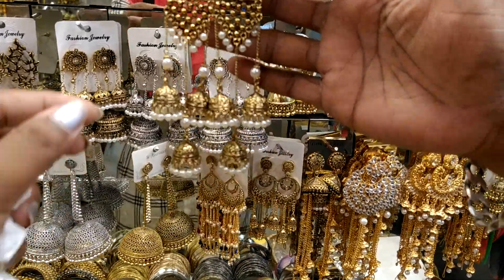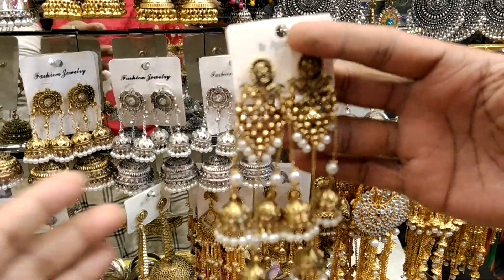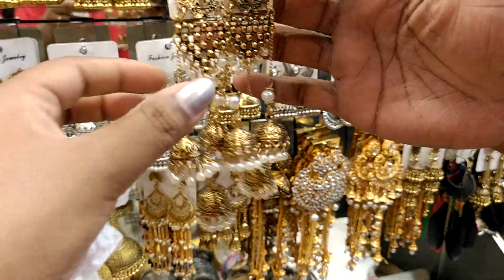Hello friends, Assalamualaikum. Hello friends, I have a very nice one. It is very nice.